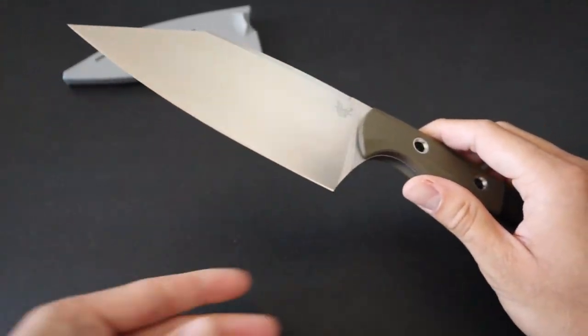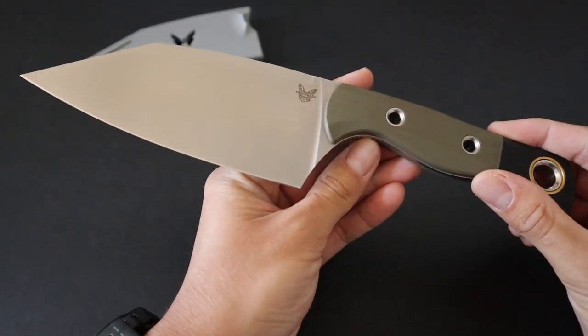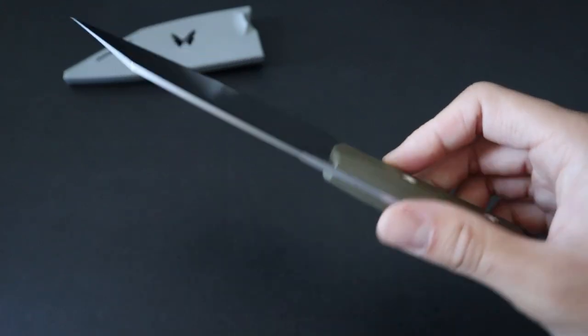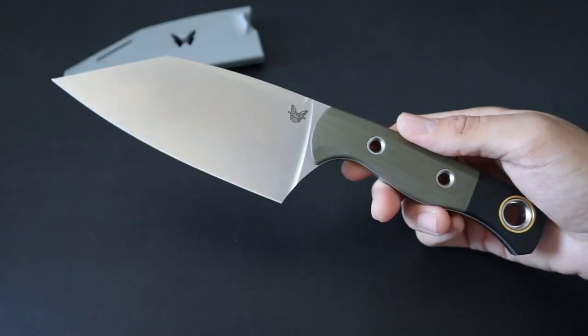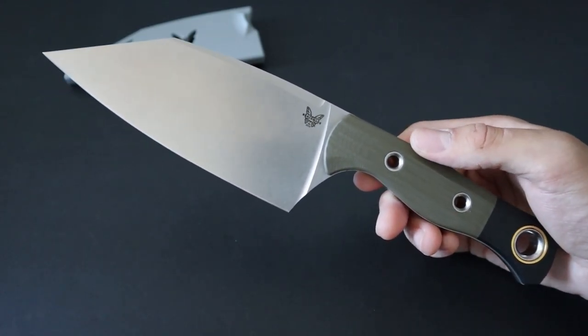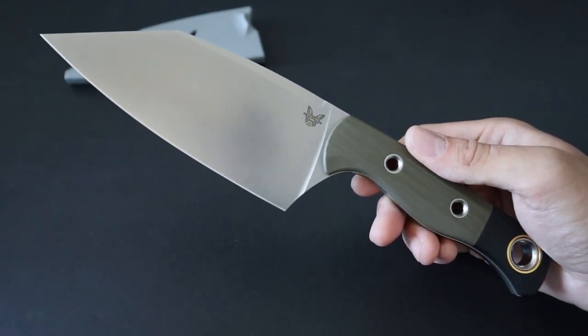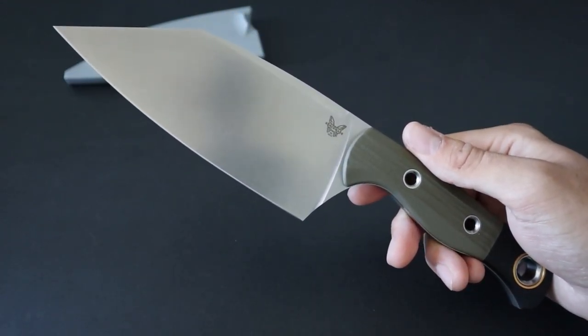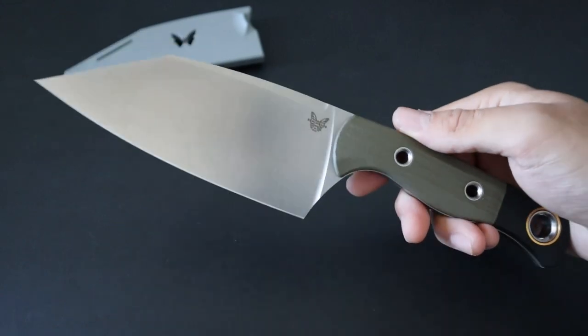Hey guys, in this video I'm going to be reviewing the Benchmade Station Knife. The Station Knife is one of the different custom kitchen knives offered by Benchmade, and it's essentially supposed to be the do-it-all knife. If you were to only have one knife in the kitchen, you'd choose the Station Knife — it's supposed to be a jack-of-all-trades, all in one package.